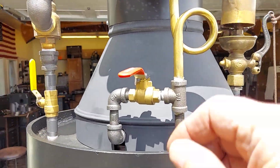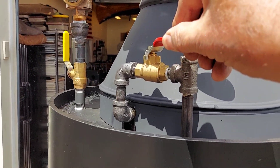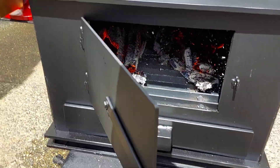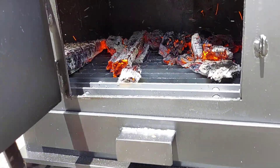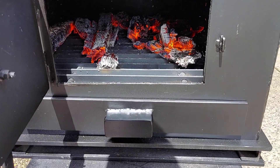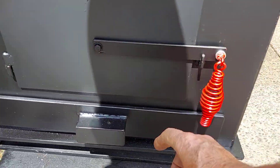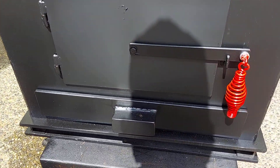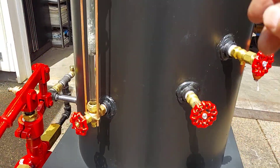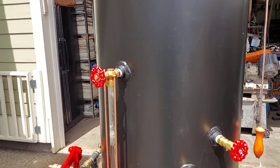This is your draft valve. Whenever I put new wood in, I always run that for a few minutes. Ash pan is right here. This doesn't get hot.